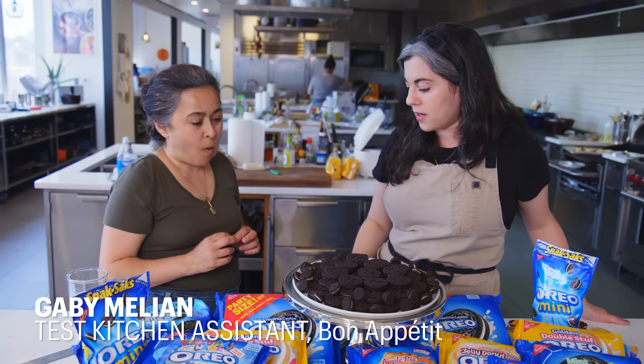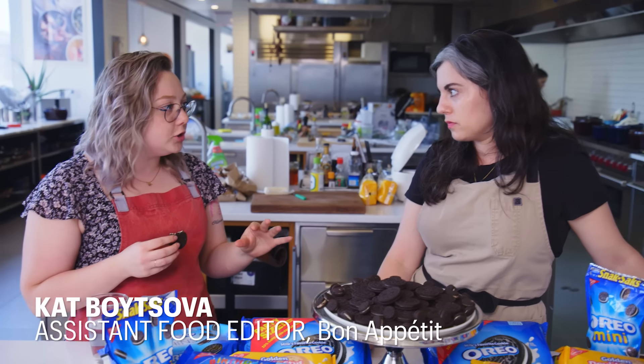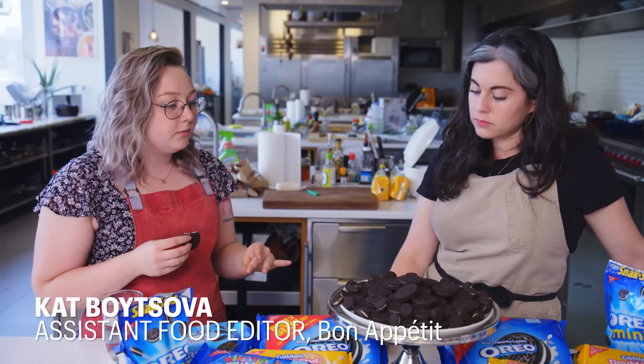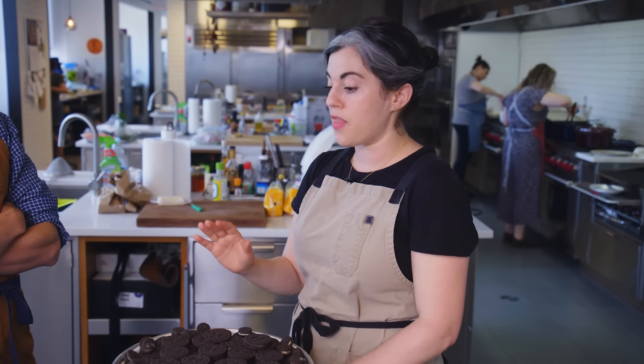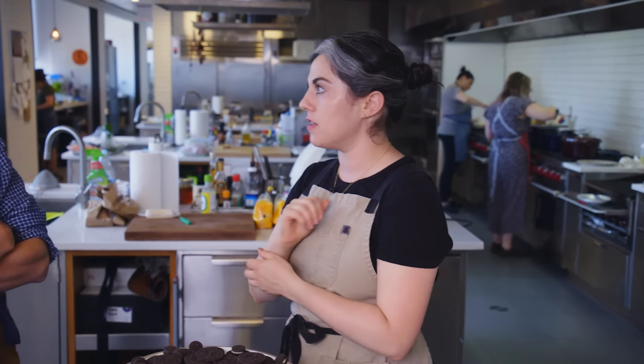Gabby, how do we make a gourmet version? I hesitate to say better than the original. I would say real ingredients, good chocolates. It has to be that very crunchy cookie. Is it even possible to improve on it? I think the cream — what does that even taste like? It's really just like powdered sugar flavor. I think I'm going to start with the cookie and get that in a good place, and then play around with different combinations and different ingredients in the filling.